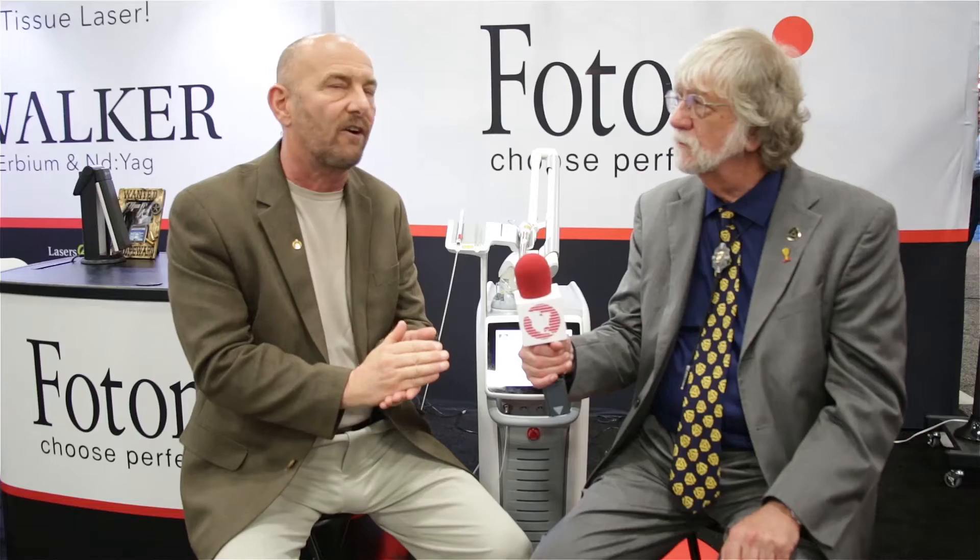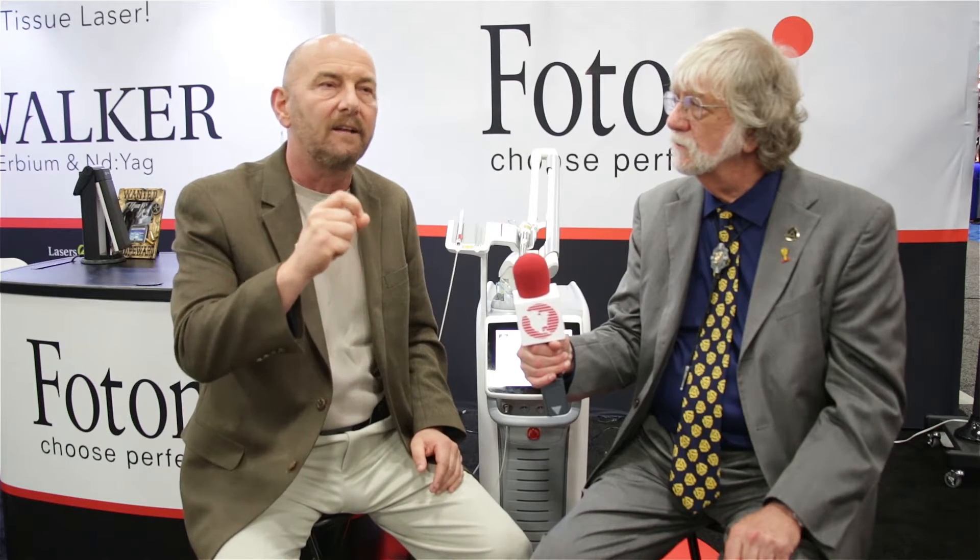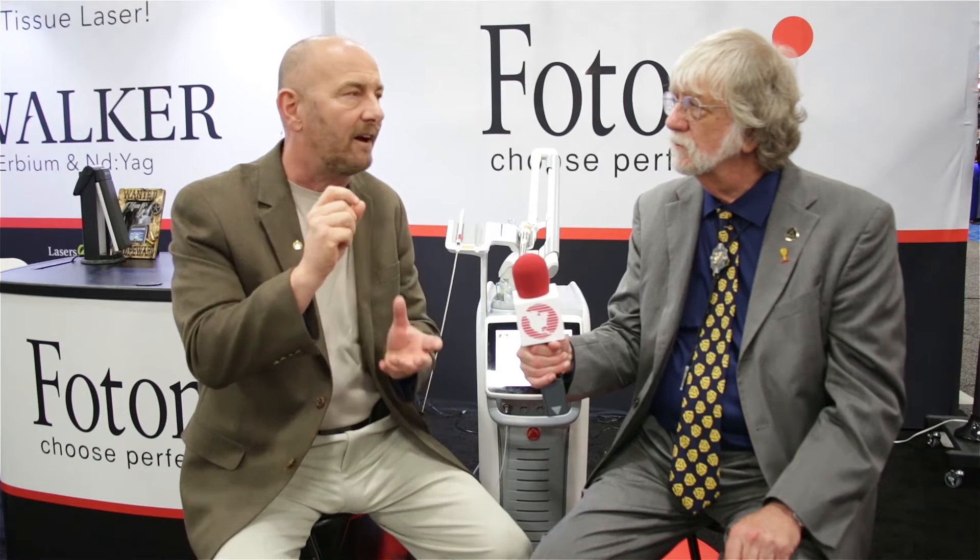The PIPS technology allows you to three-dimensionally clean these canals out and virtually sterilize those canals, so that when you fill it — when you obturate that particular root canal — you have a much higher success rate with your root canal.